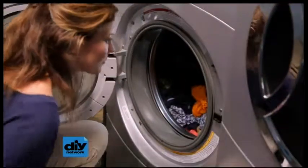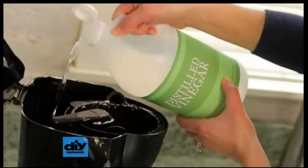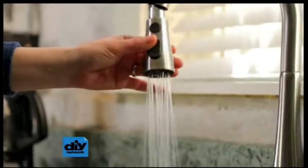Controlling it makes your home function better and protects value. You can temporarily remove LimeScale by running distilled vinegar through coffee makers and dishwashers. The best solution, though, is to treat the water.